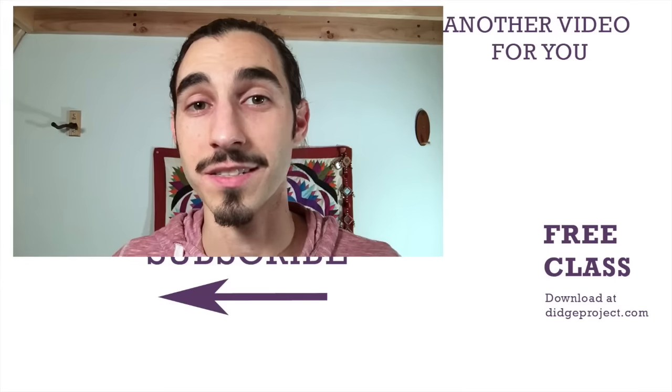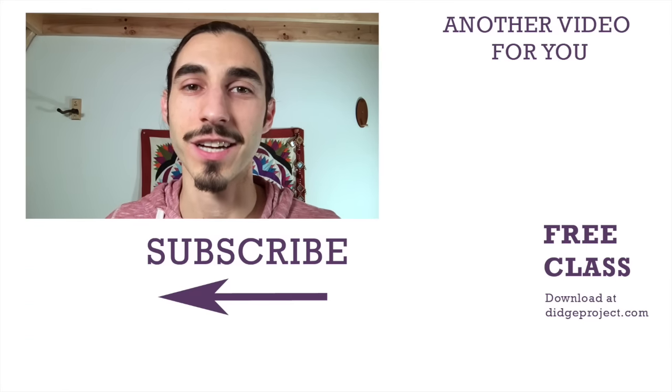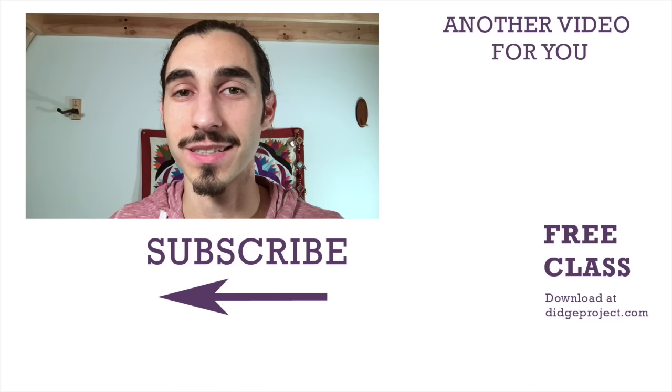Thank you for joining us. I'm AJ Block from Didge Project. Subscribe to our channel, follow us on Facebook at /didgeridooproject, and check us out at didgeridooproject.com. We'll see you next time!